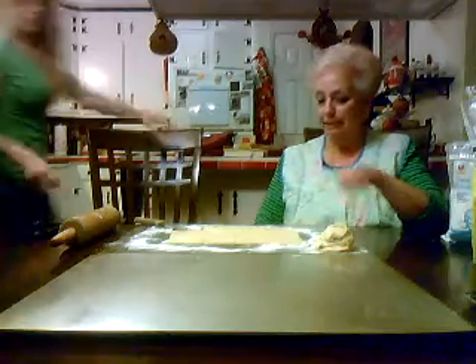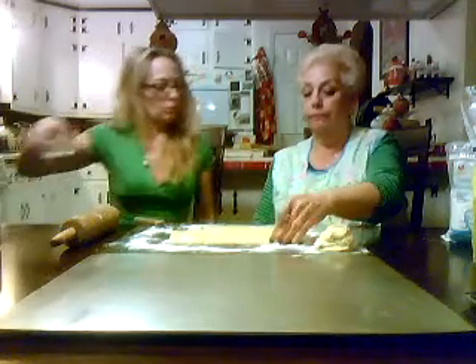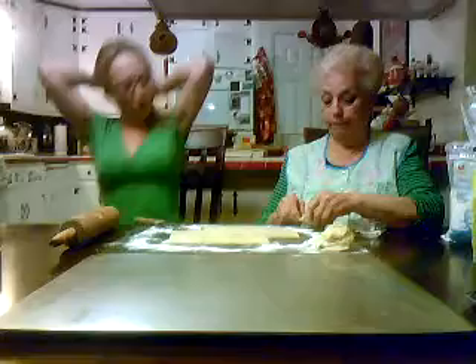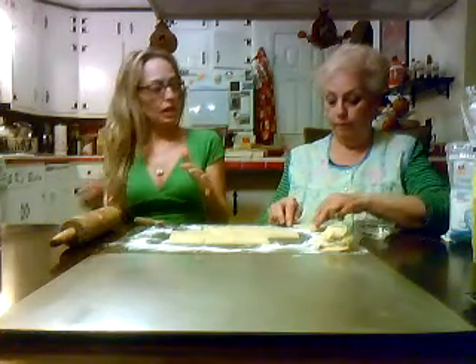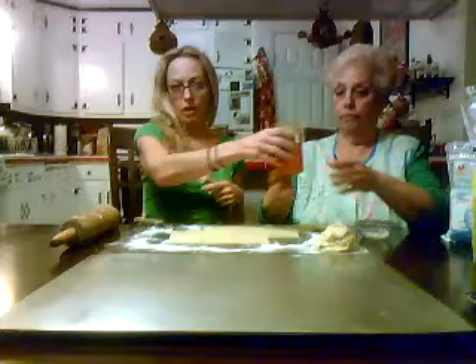All right, so what are we doing? I don't know — it's your recipe. We need... All right, we're going to take — I need the water. Here's water. Here's my square. So basically we put the dough, which was really such an easy dough. It's three cups of flour that we sifted, three sticks of butter, and one block — eight ounces of cream cheese.